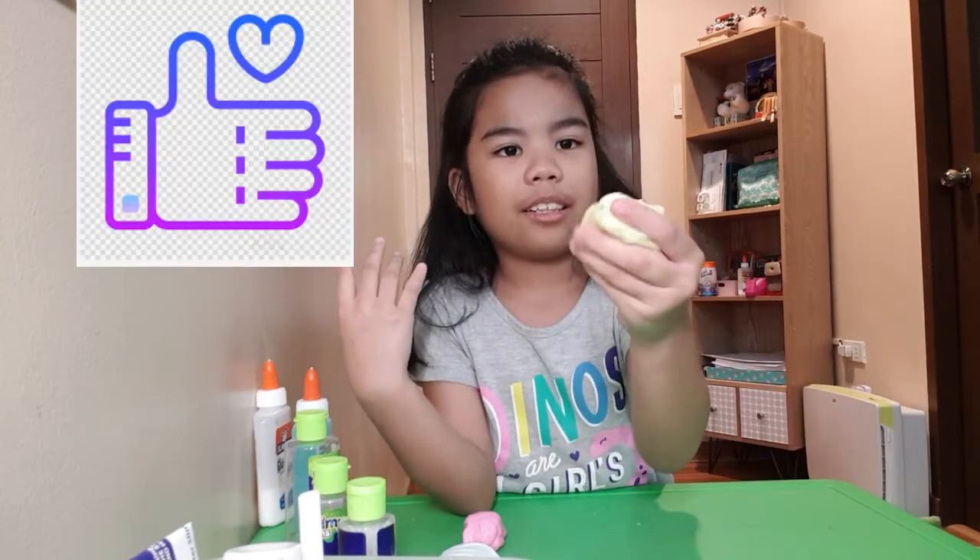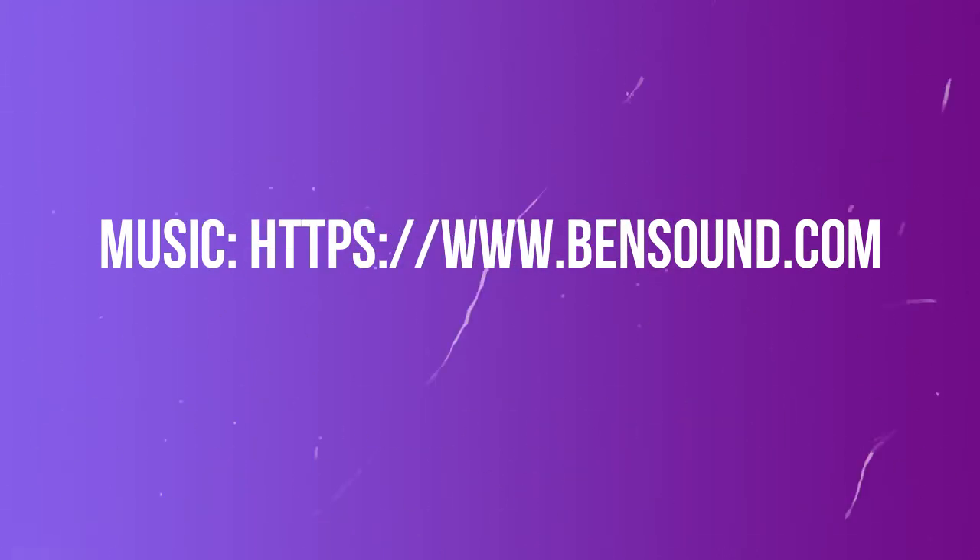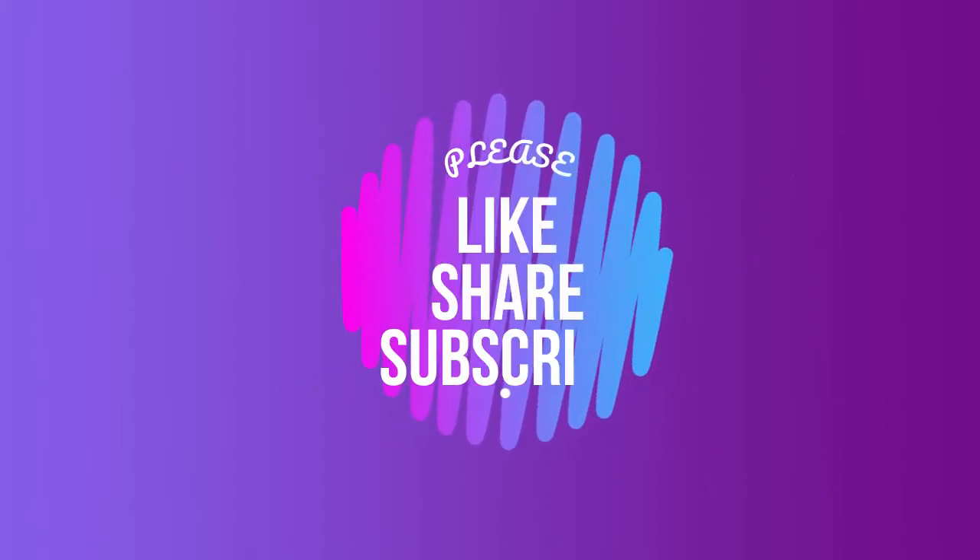Please like and give me a heart. Bye-bye.